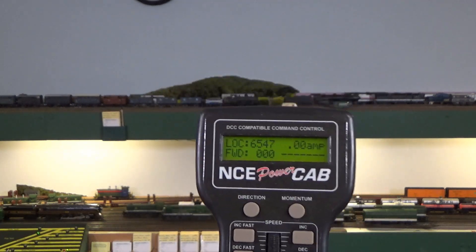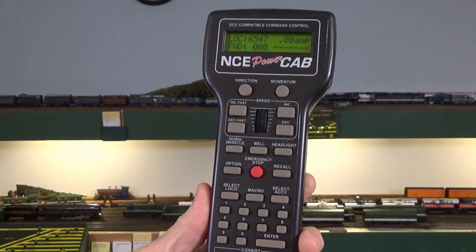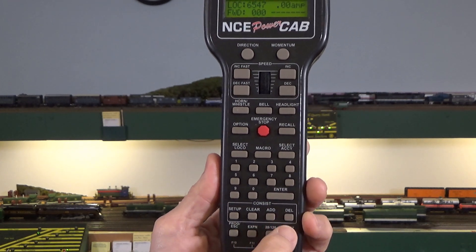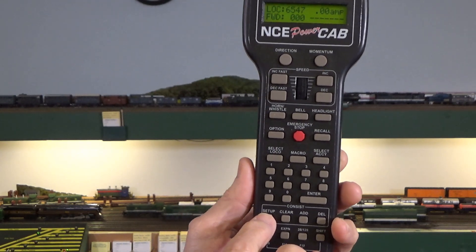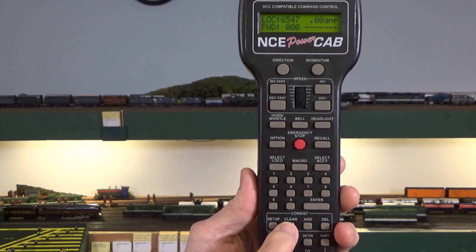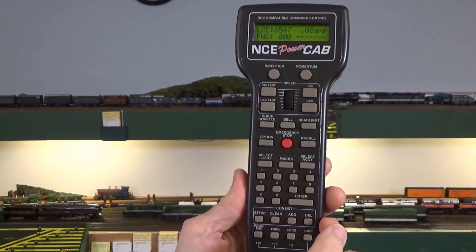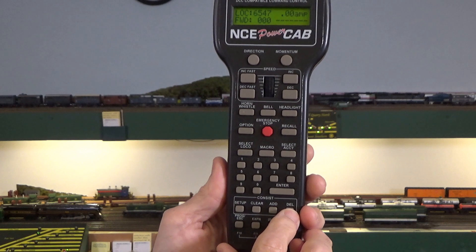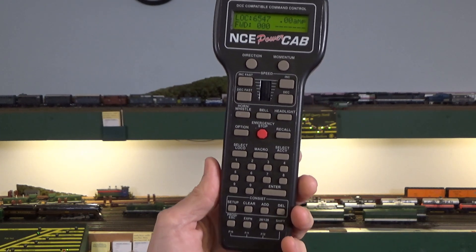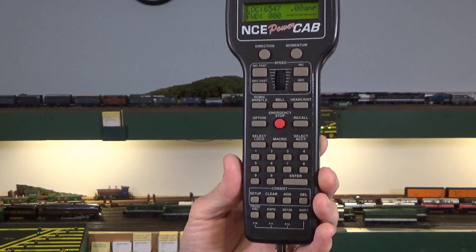With the NCE approach, they have a button down here clearly labeled 'consist,' and you have setup, clear, add, and delete options. Setup allows you to create a consist. Clear allows you to delete a consist. Add allows you to add locomotives to an existing consist. Delete allows you to remove a single locomotive from a consist — so you don't have to clear out the whole consist. You can just add and delete as you want to change your operations.